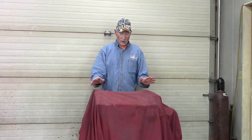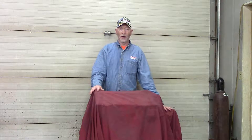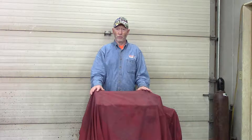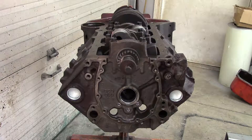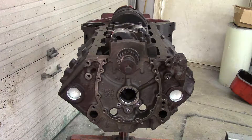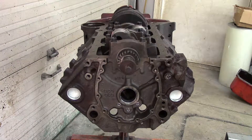Now we'll go into the rebuild. This is my short block on an engine stand. I have a sheet covering it — you want something to cover your block while you're not working on it so dust doesn't get on the bearing surfaces. If it takes a long time to get the engine rebuilt, make sure to clean those surfaces before putting parts together, especially the rod and main bearing journals. This is the engine from my 1971 Chevrolet K10 four-wheel drive truck — it had 125,000 miles on it.